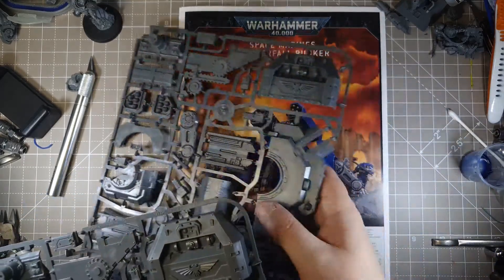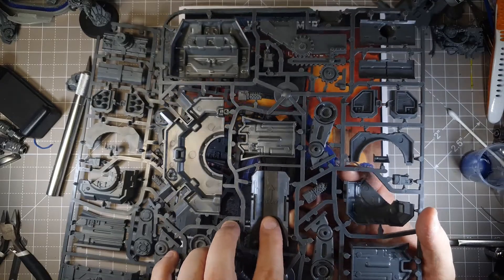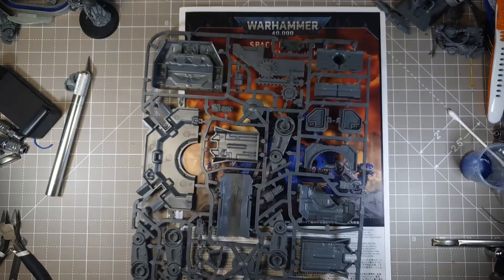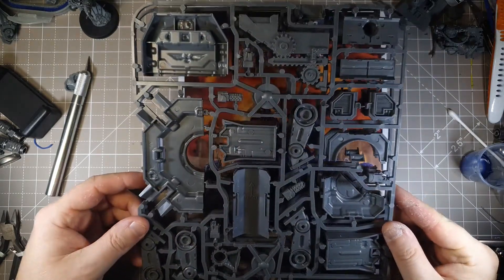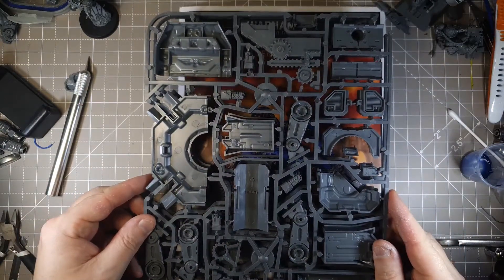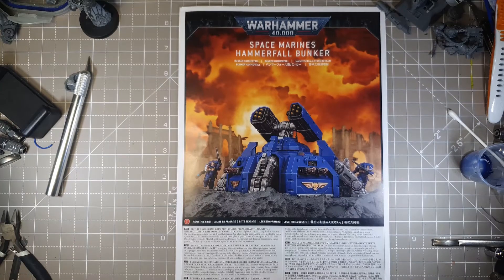I've never seen that before in a sprue — look, it says 'front.' How delightful. I wonder if there's one that says 'back.' No, there's another one that says... are these the same? Oh, that is nice. That's how they can do this so cheap. I like when they do that, ways to reduce the cost. It's nice to have options and it's nice to have cheap.